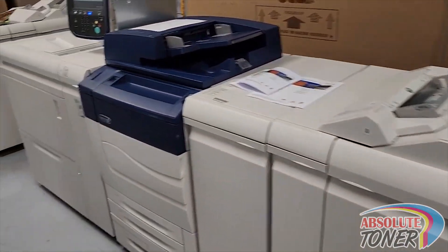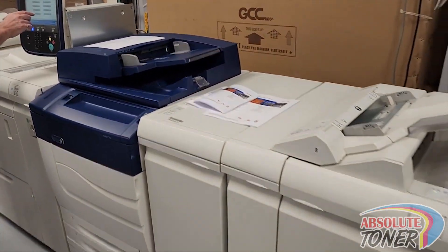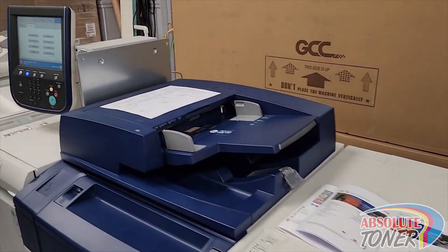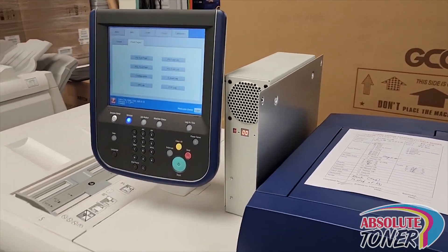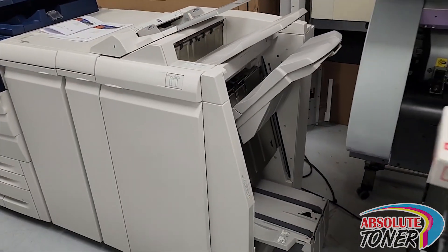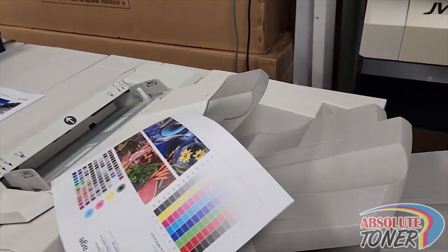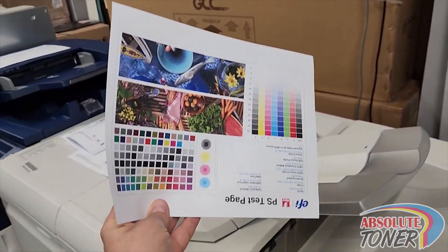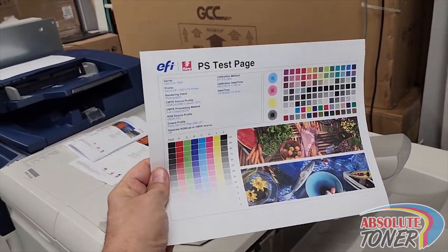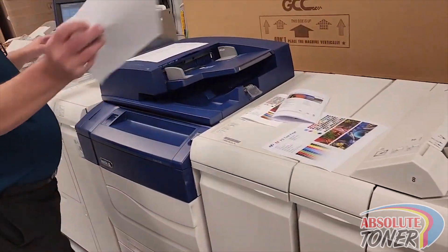Let's go and print something here. Very fast, as you can see, and very nice quality. I'm holding it upside down so you can see. Now let's make some copies to make a booklet.